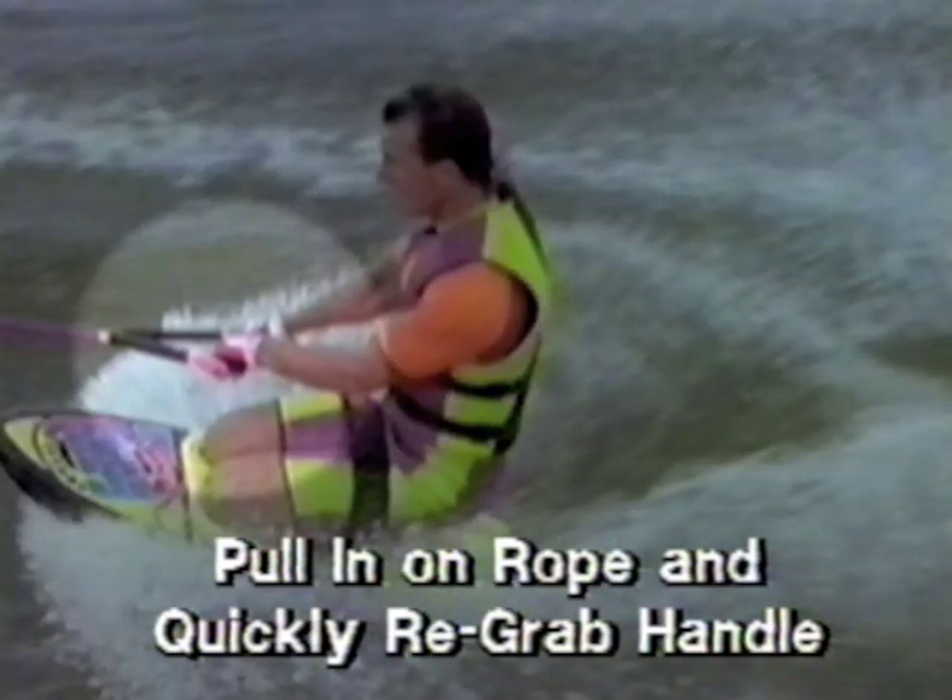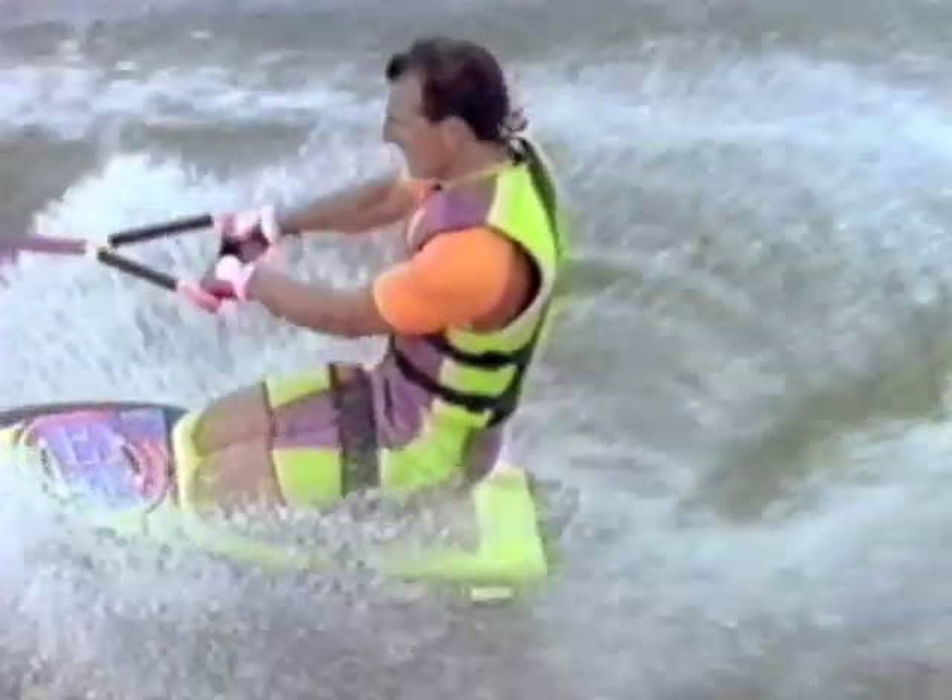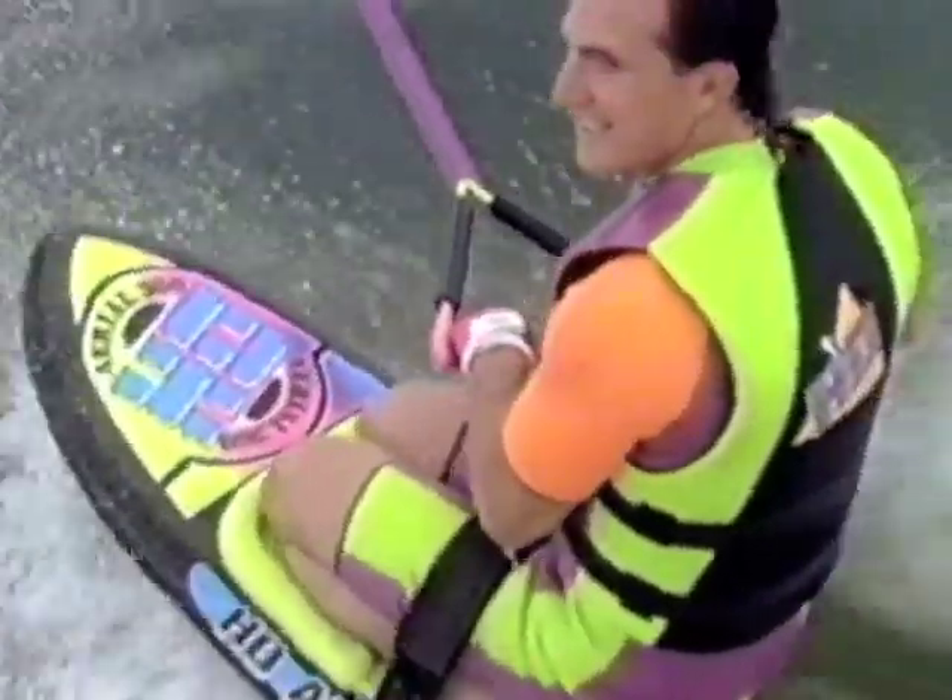Try not to land with one hand as this will throw your balance off. As you land and pull the rope in, remember to lean back slightly. Avoid letting the handle pull you out of position.